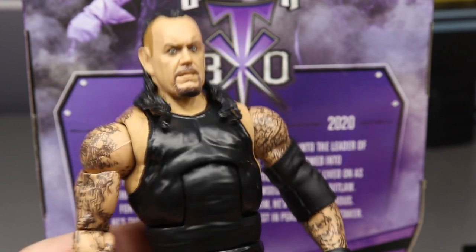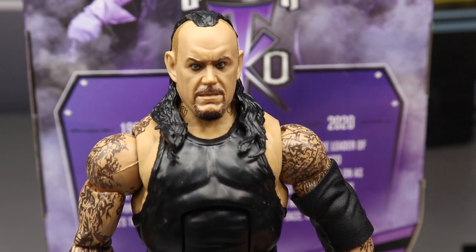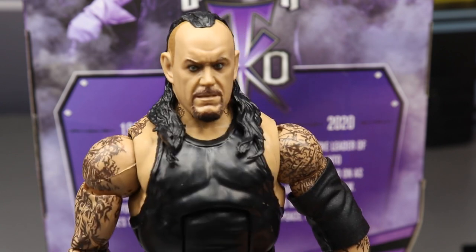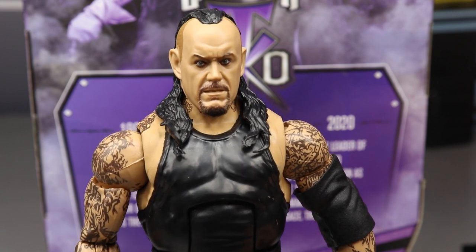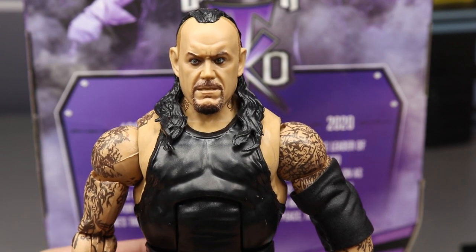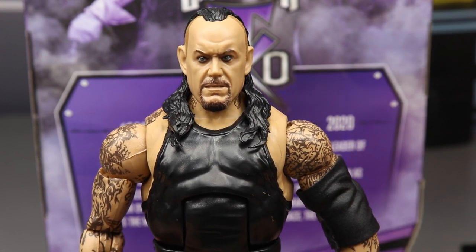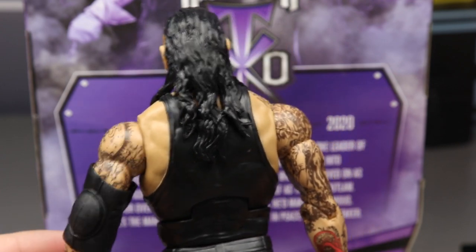Getting into the Dead Man himself — this head sculpt is nice. It has that old Undertaker look and I like the hairstyle. I can't remember if this is Super Showdown or Extreme Rules attire, but here's the head sculpt and I like it a lot. You could even remove the hairpiece and sculpt a bald head or do his mohawk look. I like the hair, I like the likeness — it's really nice.